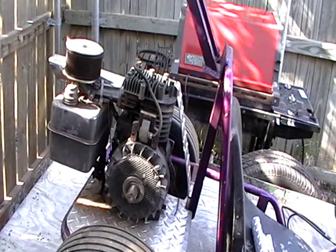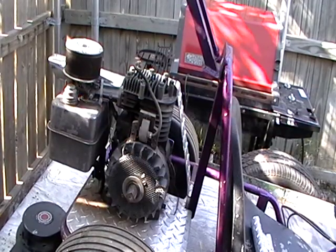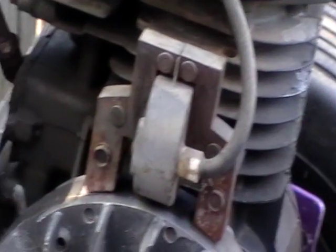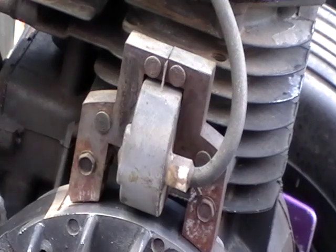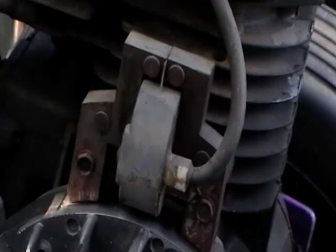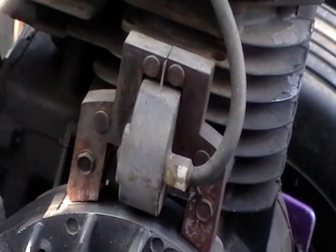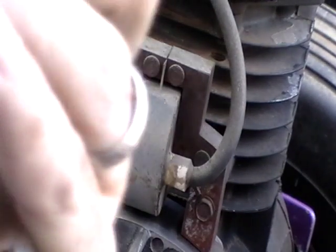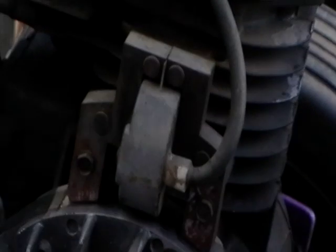I was thinking this one has the old points and condenser type ignition. You can tell that by looking at that coil pack right there. On the ones that don't have points and condenser, they have that — I can't remember now. This might be one also. I was thinking there's a bigger little bump on the outside of it. Let me take this old one off.